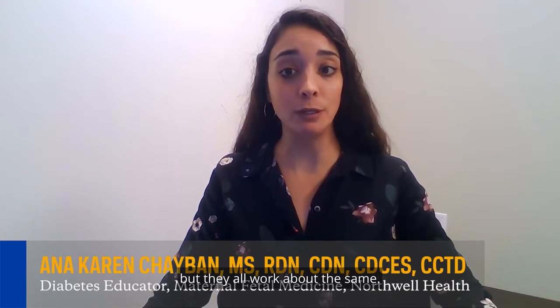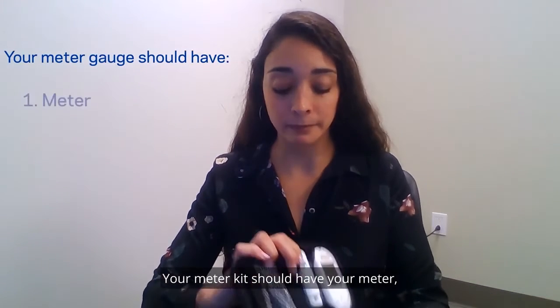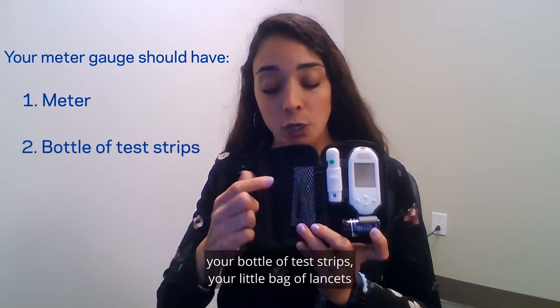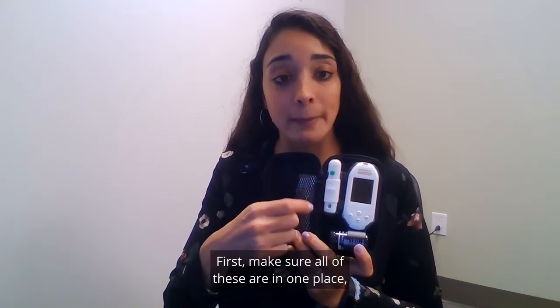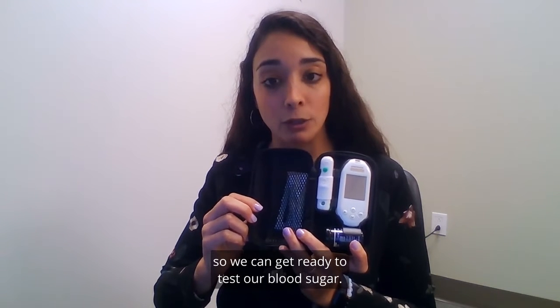Depending on your insurance you can get different types of meters but they all work about the same. Your meter kit should have your meter, your bottle of test strips, your little bag of lancets, and this tool which is called a lancing tool or device.